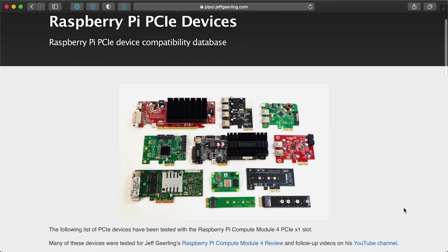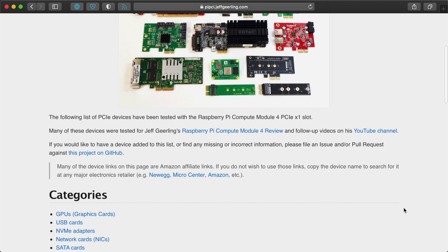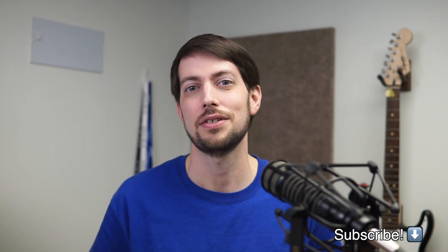But why did I stop for now? I have a number of other PCI cards I'm testing, like a SATA card, and I want to keep adding data to my Raspberry Pi PCIe card database, which you can find linked in the description. I also have three major new projects on the way, but I can't spill the beans just yet, so please subscribe so you don't miss out. And these cards I'm testing aren't free, so thanks so much to everyone supporting me on GitHub or Patreon. Until next time, I'm Jeff Geerling.